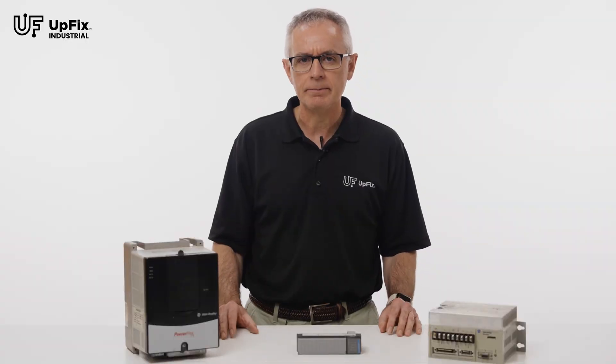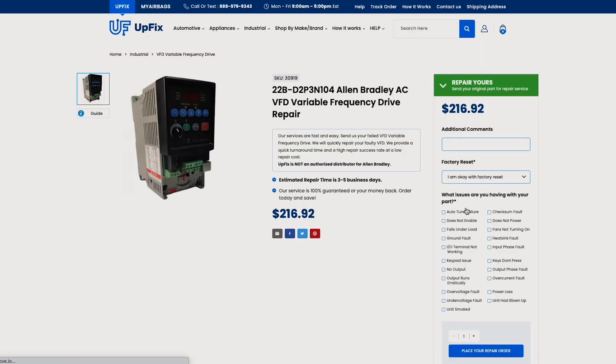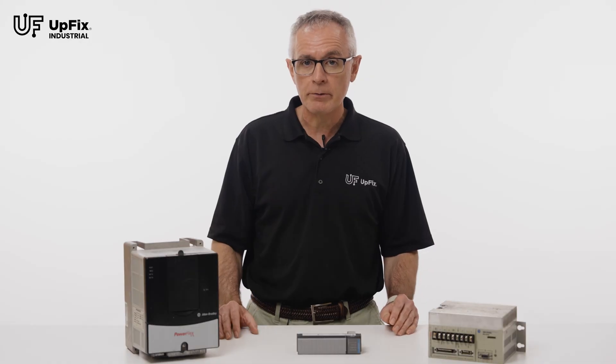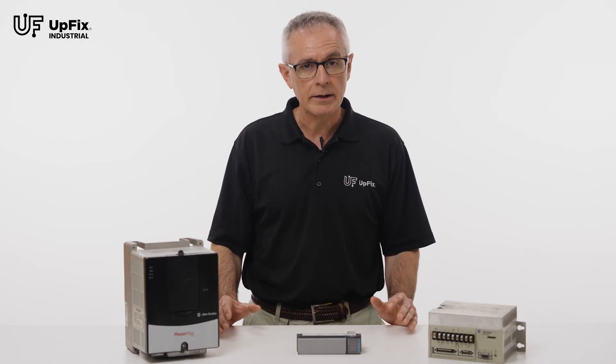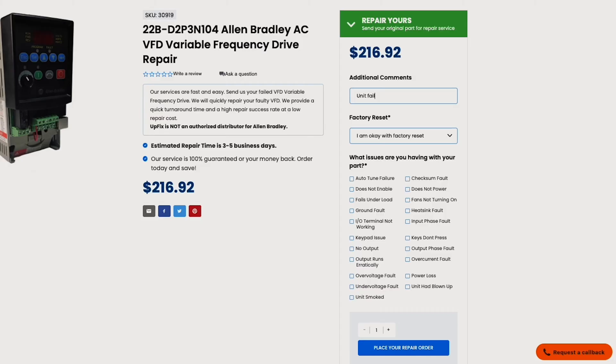Ordering is easy. Visit UpFix.com and search the make and model for your equipment. With UpFix, you pay for your repair once the repair is complete. You will not need a credit card for the checkout process.